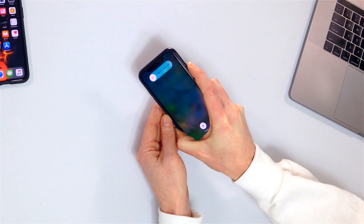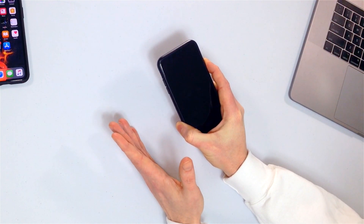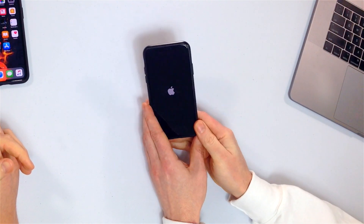It could take 20 seconds, 25 seconds — just keep pressing and holding, don't give up. Just keep holding, especially if the iPhone's frozen, because that means there probably is a software issue and it's going to take a little while. When you see the Apple logo, you can let go.